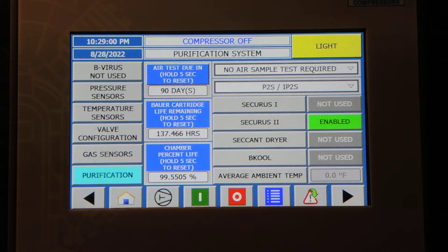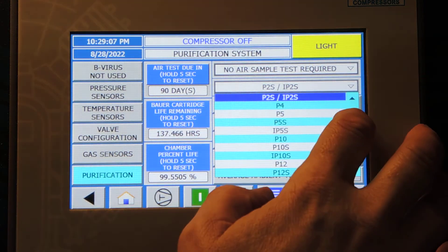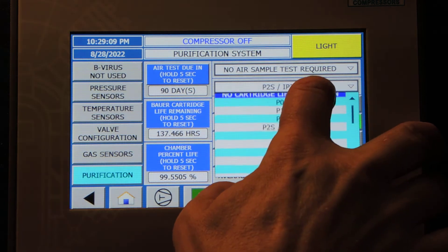We have Securus 2 enabled. These are the evaluation settings parameters. We're going to change this from a P2 — we're going to go to No Cartridge Evaluation.